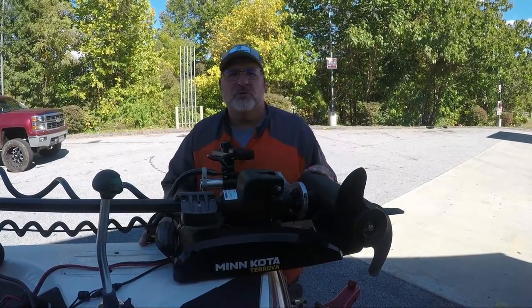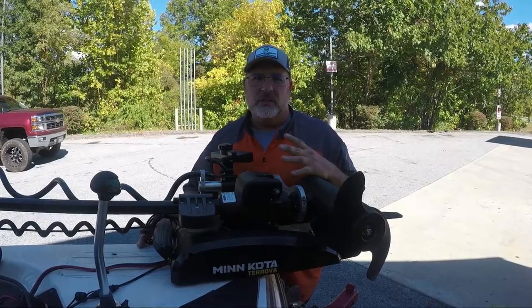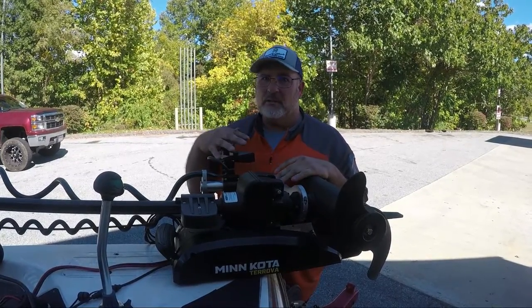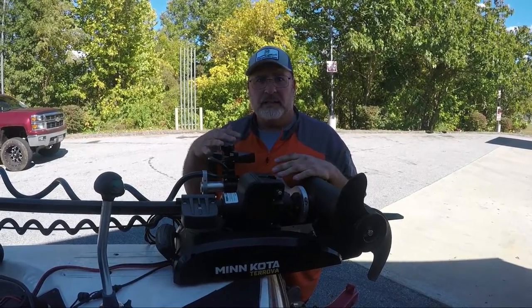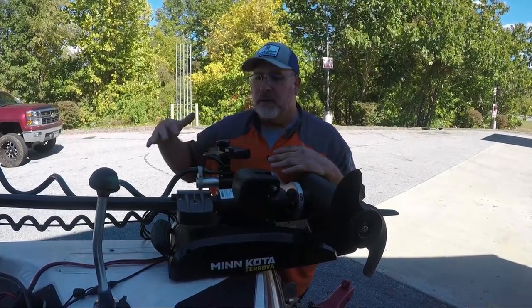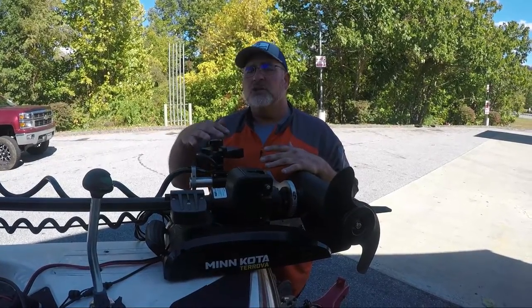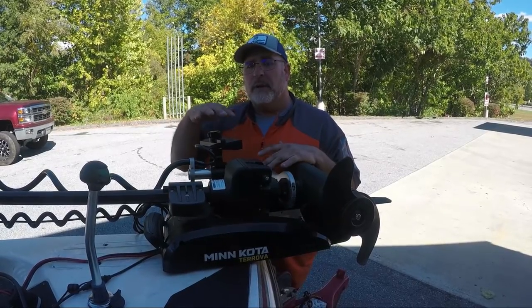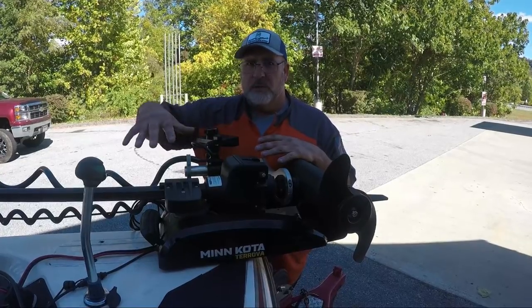Hey everybody, it's Big Mike from Dreamcatcher's Fishing Supply. A lot of people come to us to get installs done on their boats for panoptics and active target, and sometimes it's really hard to do. I'm going to show you the most unique setup you've ever seen for putting an active target or a panoptics transducer onto a trolling motor.